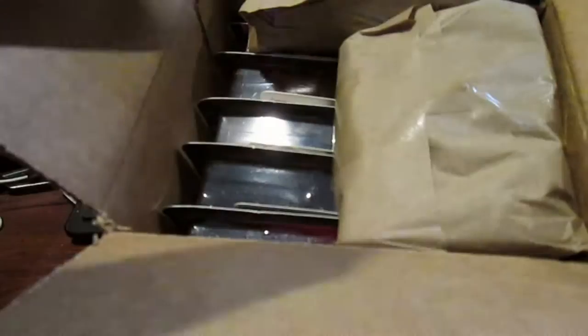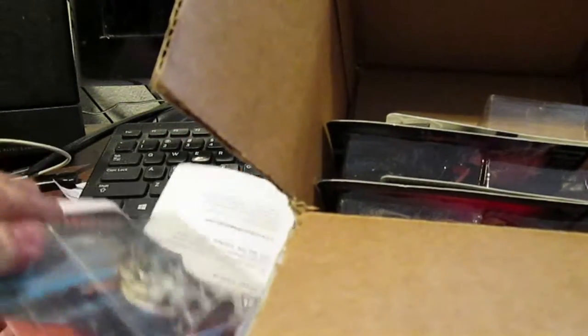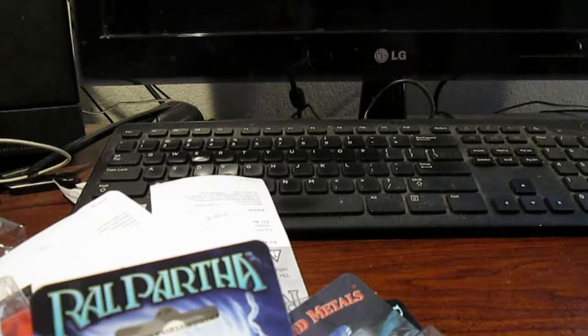Inside the package it's basically this — some of these have the miniatures inside of them because they don't have blisters, but a lot of them do. It's actually quite a list. I already took my invoice out. You've got the old-fashioned traditional blister packs of Iron Wind Metals and I'll take each one out, put them together where necessary, and show you what I got all together.